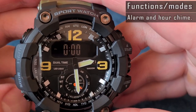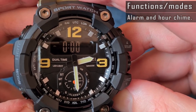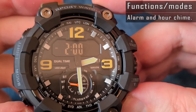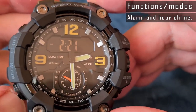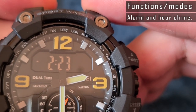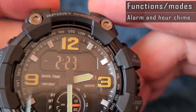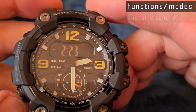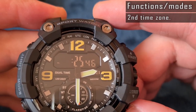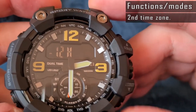To set the alarm or hour chime signal, press and hold the reset button until the hours begin to flash. Use the reset button to scroll through the hour, minute, alarm, and chime settings, and use the mode button to change values. For the second time zone, the adjustment control is the same — just use hours, minutes, and 12/24-hour format.